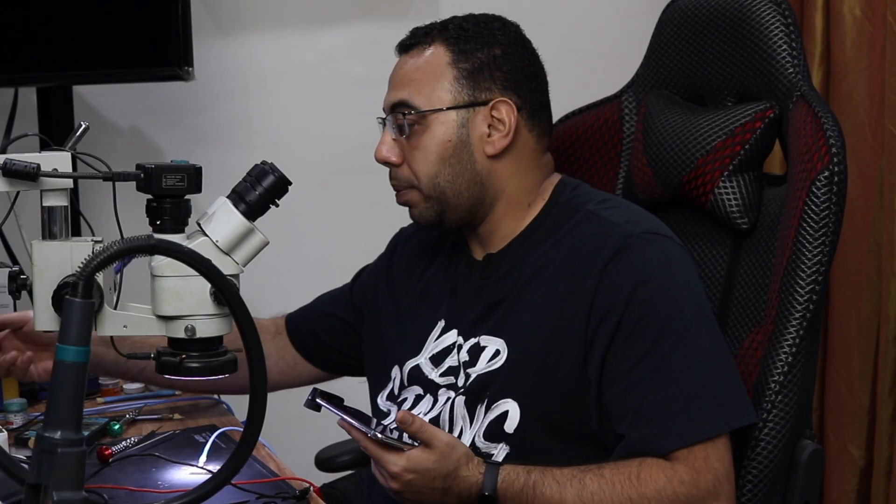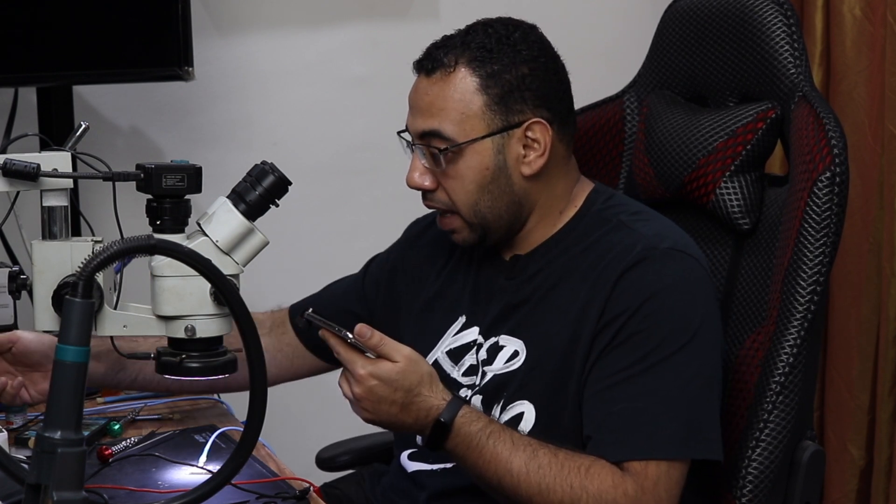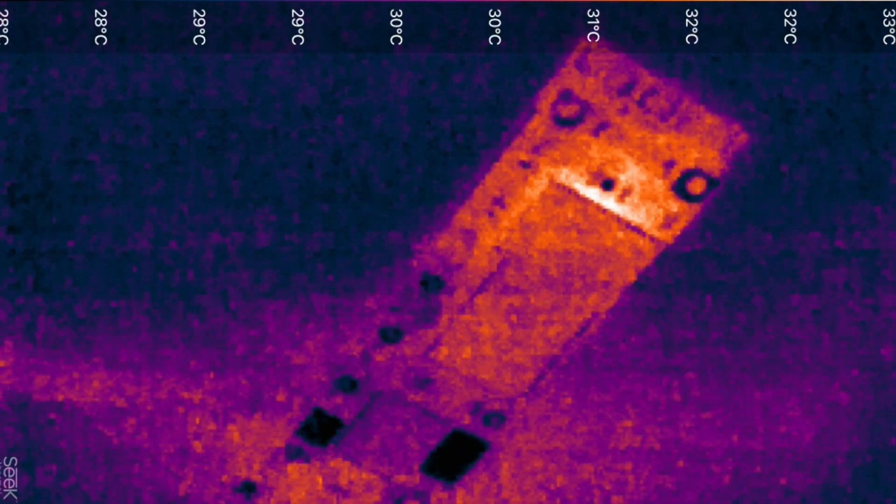I connect the power supply, turn on the thermal camera, then turn on the power supply. I can see this part is getting hot — let's zoom in.